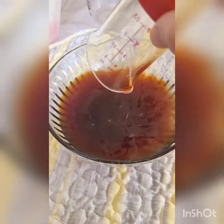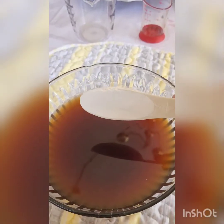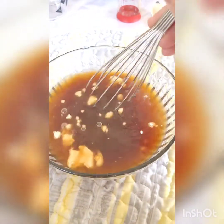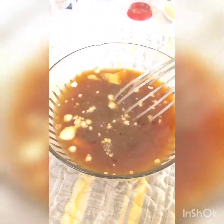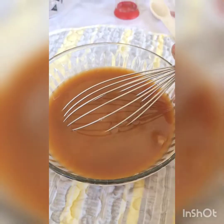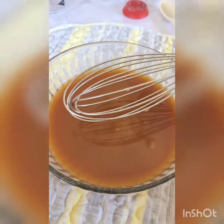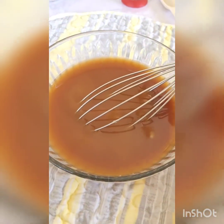Add one tablespoon of flour and whisk everything together until well combined and nice and smooth. When there are no more flour lumps, put this to the side until we're ready to use it.